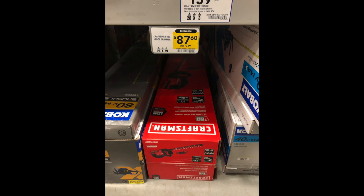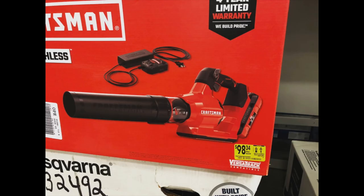You can also get the hedge trimmer for as low as $87. I saw one store with it for about $80 but it was too far away. I picked mine up for $87. If you put a filler item in your cart — like extra string or something else you need from Lowe's — you can use a 20% off coupon to bring the price down a little more.